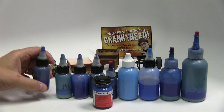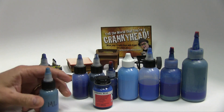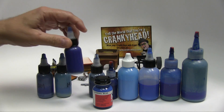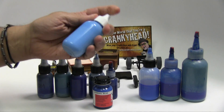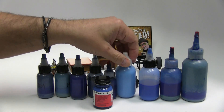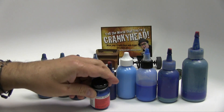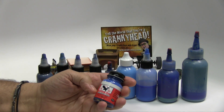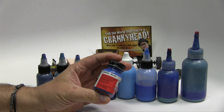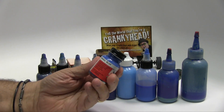I've had these easily for three years since I worked on the Frankie Salvage, that truck and a couple of others. There's just a variety of blues. This is a Poly Scale model railroad paint and I just love this color. This is Conrail blue and I think it's just such a terrific color.